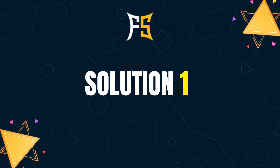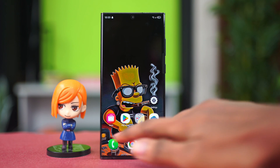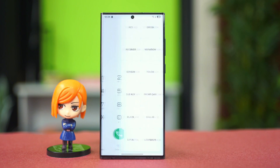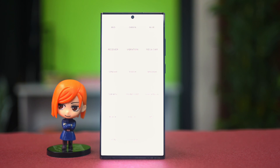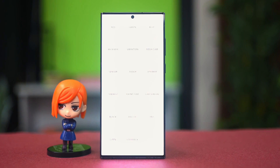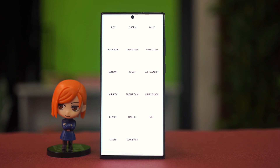The first solution we can try is checking whether we actually have a hardware issue or not. To do this we can go to our dialer app and then dial star hash zero star hash. Now you will be on a page like this. Here in this page you have to tap on the speaker option. Now the speaker should make a sound and you will be able to hear something, but if you don't hear anything from the speaker that would mean that there is a hardware issue.